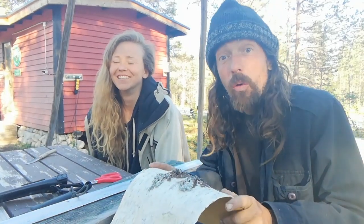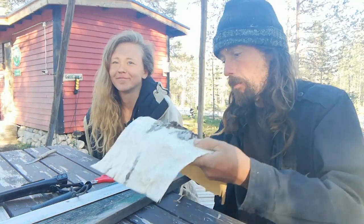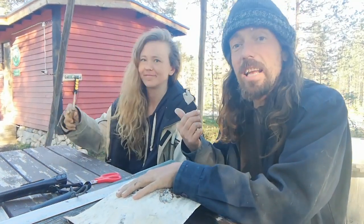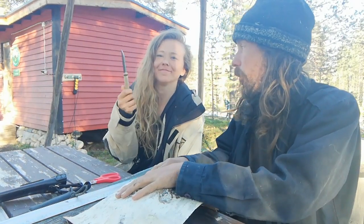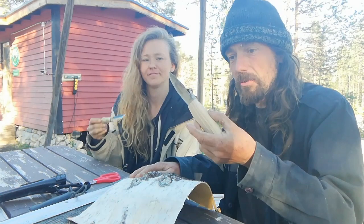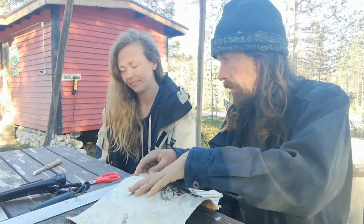Hello everyone! Welcome back to the Cookely Bushcraft channel. We're making birchbark knife sheaths. Show them your knife. This is Carolina, our Ameryfin. She's made this recently. I've made this recently out of a reciprocating saw, sabre saw, whatever you want to call it.